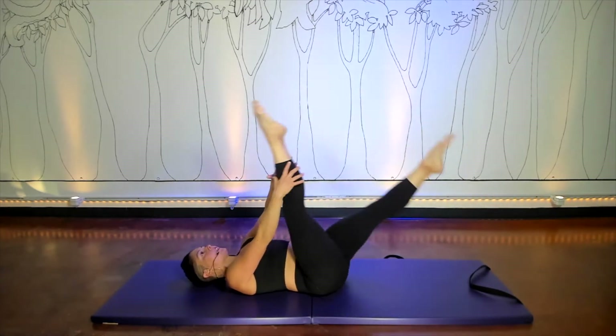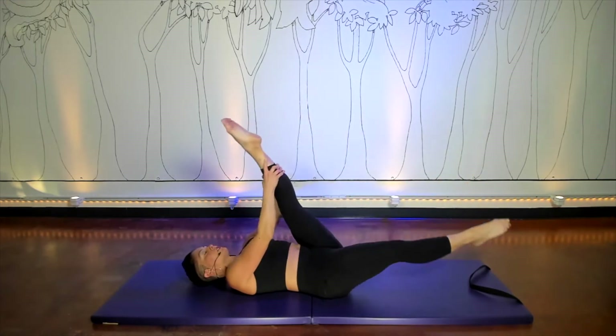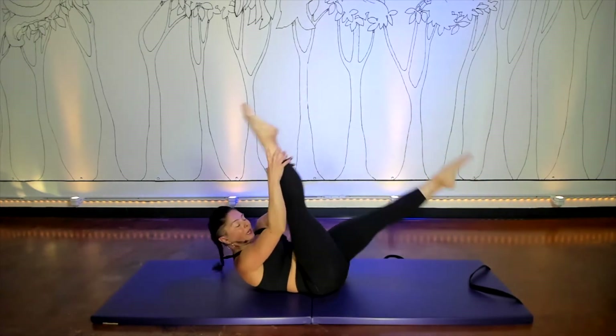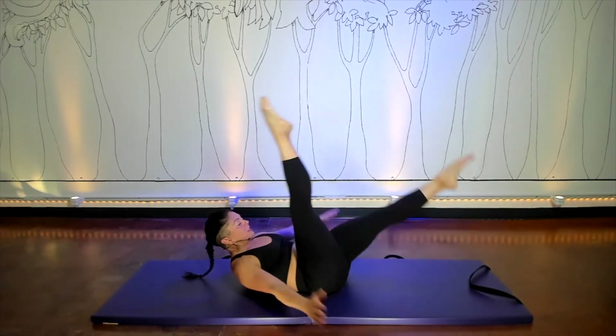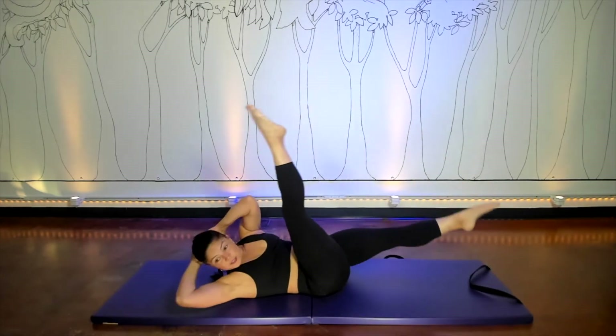And then we end up in the scissor — just a fancy word for the single straight leg stretch. All I'm doing here is trying to leave my hands in place and bring my leg to my hands, whether your upper body is up or down. For a little more, you could put your arms down by your sides, or even take them behind your head, or add a twist if you're so inclined.